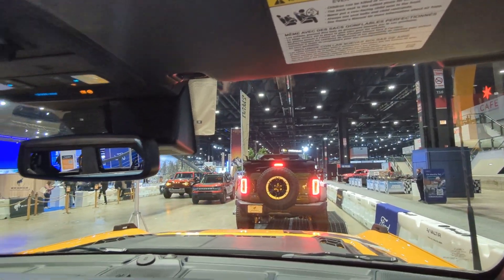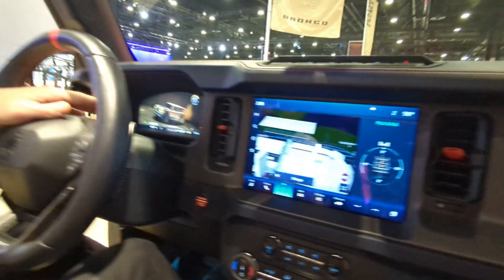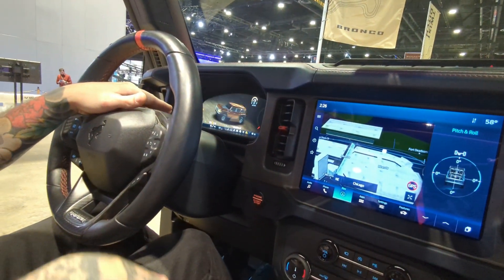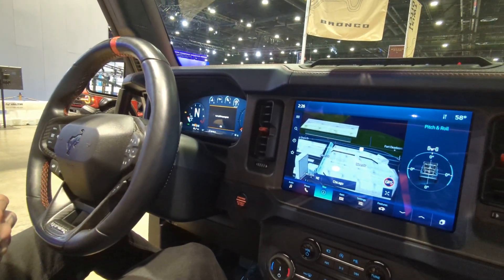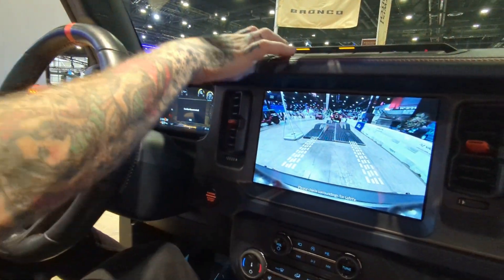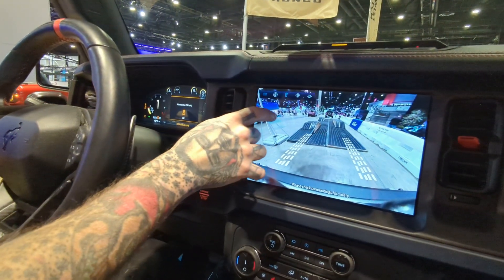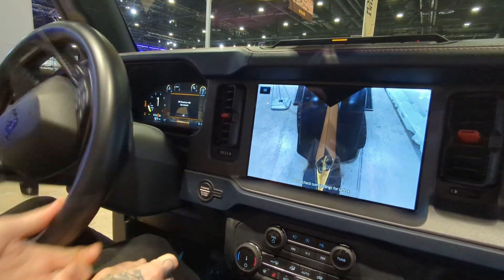The first feature I'm going to use is changing our drive mode — I'm going to put it in what's called rock crawl. We've got all sorts of modes. Rock crawl is going to set us up in four low. I'm going to put us back in drive and go ahead and change the camera setting so I can see my front tires — that lets me see exactly where I'm going.